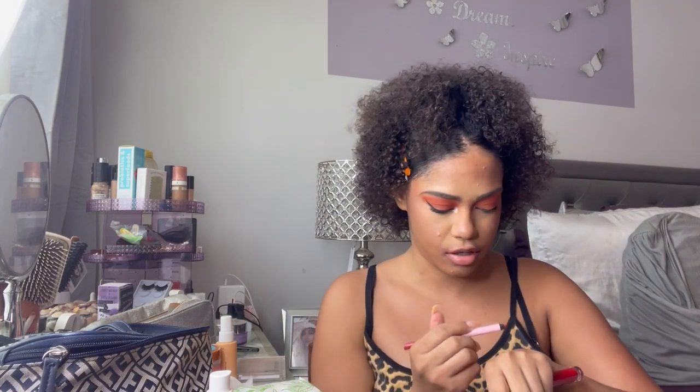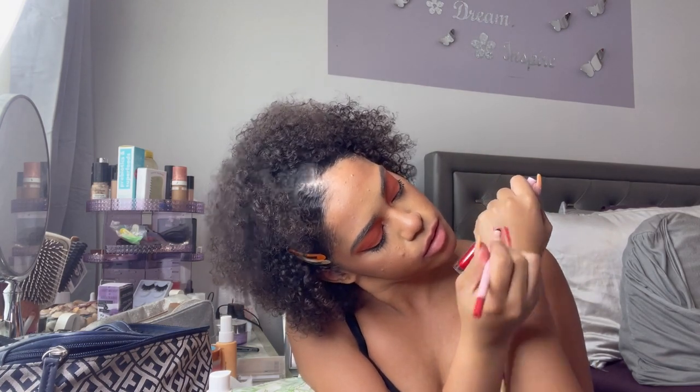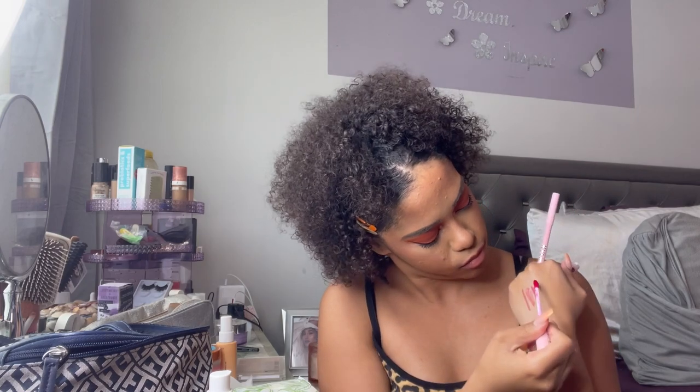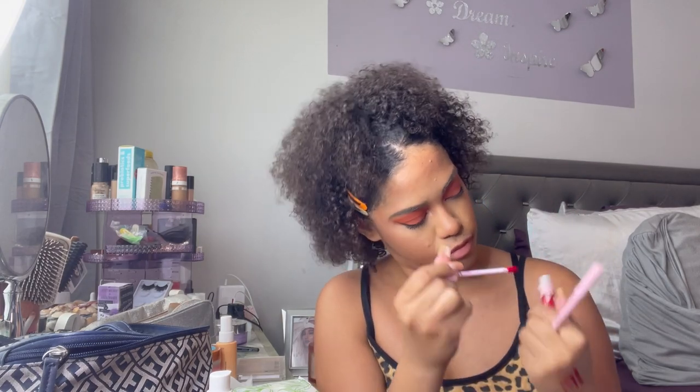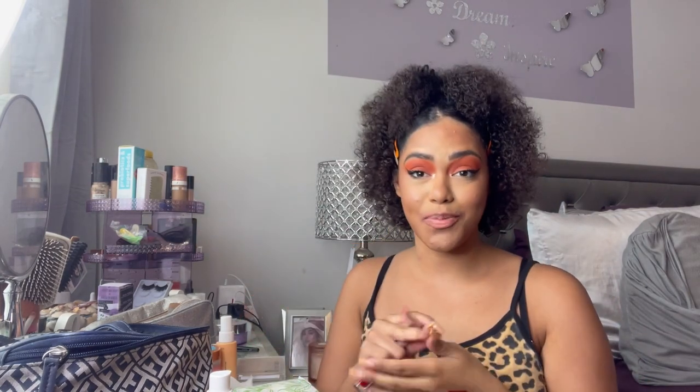Next we have Mary Jo K — this is named after her grandma. Yes, I watched Keeping Up with the Kardashians. I'm going to swatch it for you first. It's really pretty, like a blue-red. Okay, let's put it on — I am anxious.